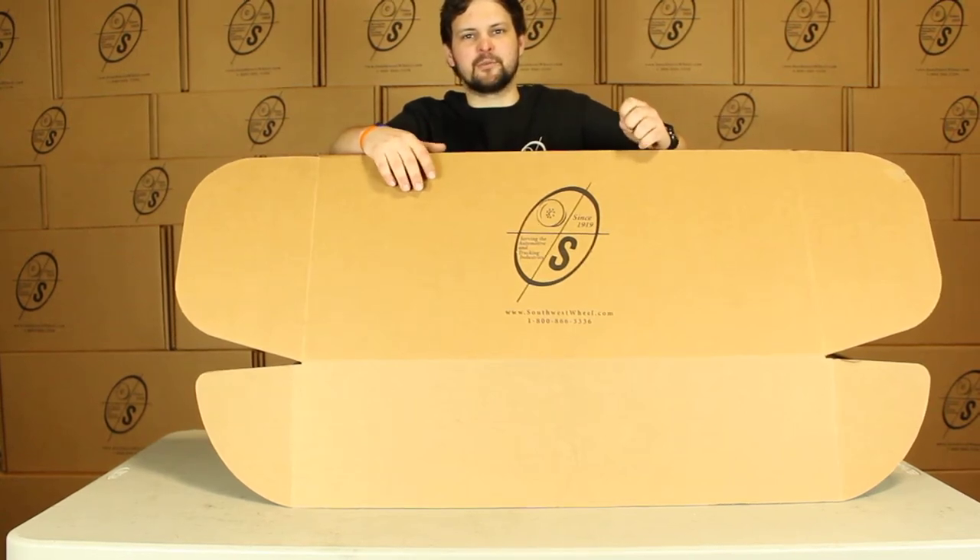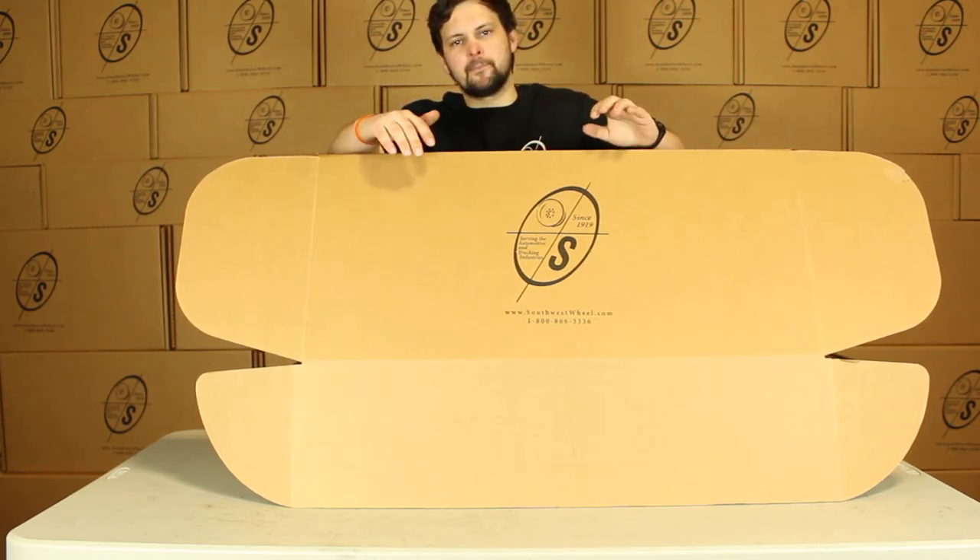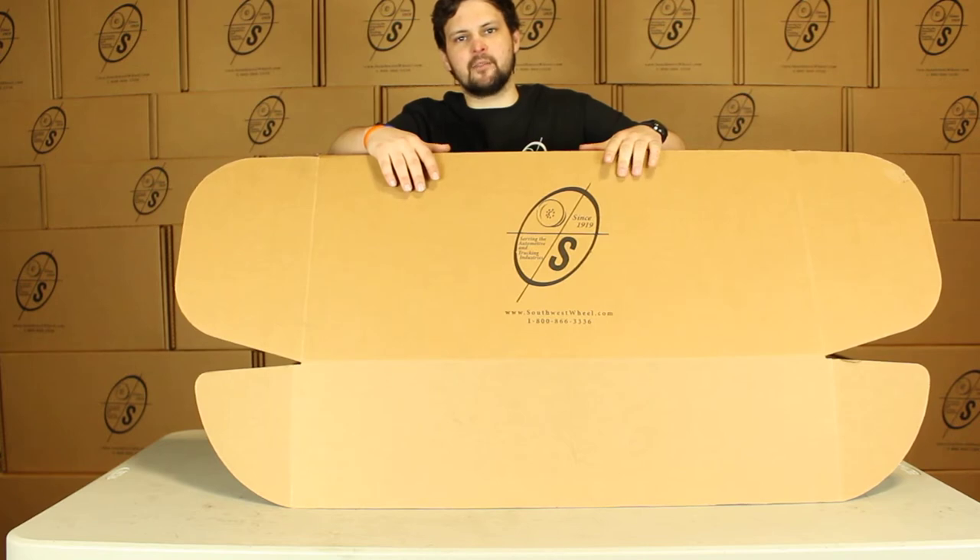Hey guys, this is Taylor from the Southwest School Warehouse. Today we're going to be looking at the BK545 ELE Auto-TK. This is going to be our 10 inch True Ride Brake Kit with Timken bearings for a 3500 pound axle.